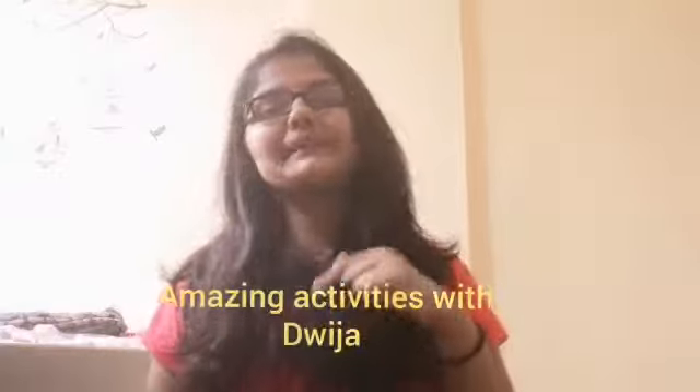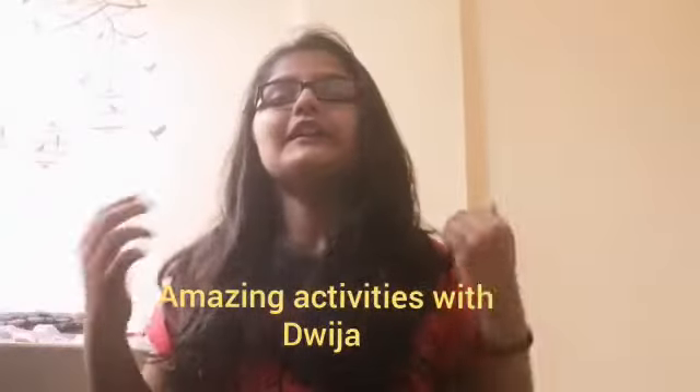Hello guys, welcome back to my channel, Amazing Activities with Dweeja. Today I'm going to show you something new — a watercolor candle. We don't need any wax and not much oil either. All we need is water and a little bit of oil. Let's look at the materials.